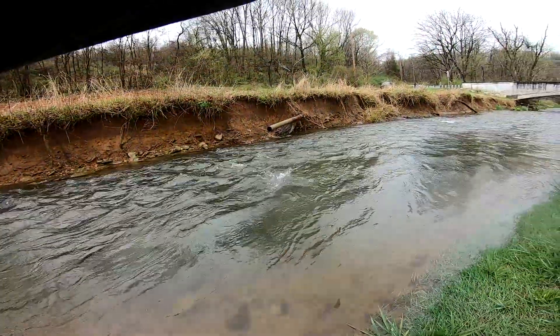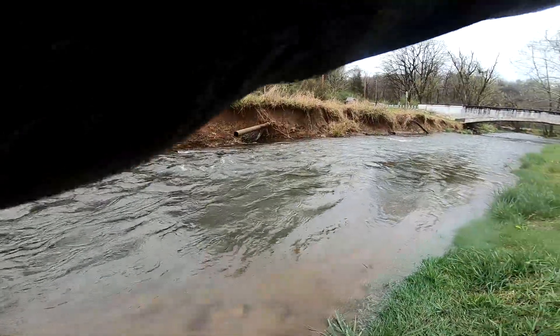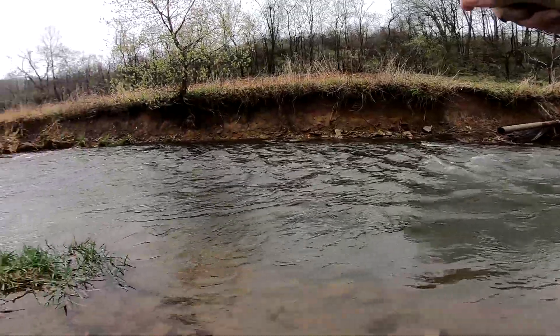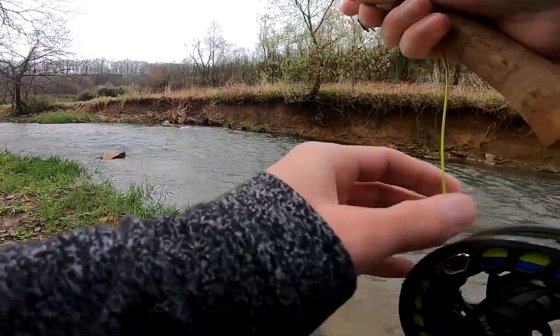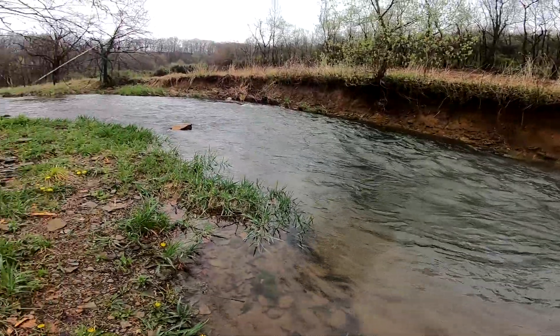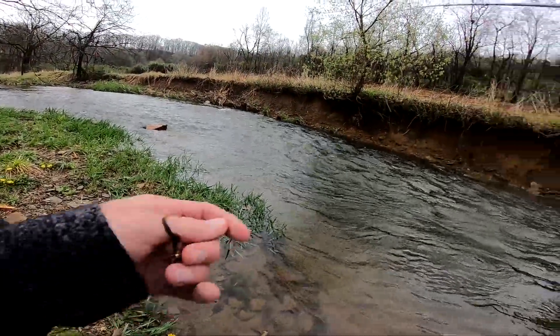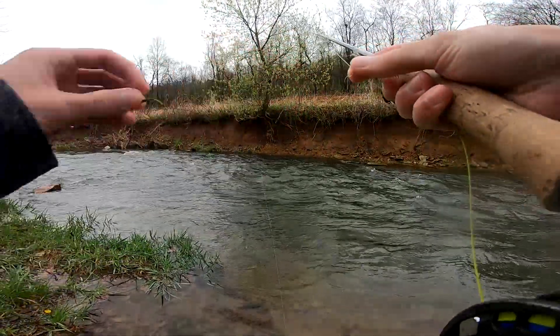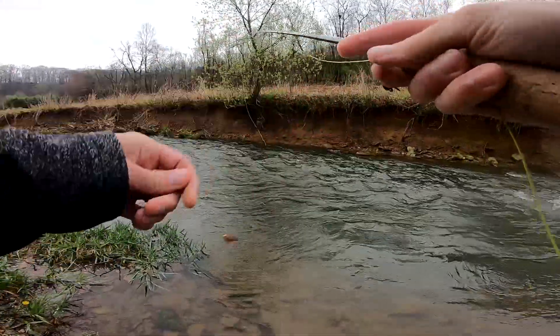There we go. Oh, nice — he came off. That was a nice fish too, that was a rainbow. Probably from this year's stockings. I'm pretty sure it was a rainbow anyways, if not it was a decent brown. Man, two missed fish now. Land one here.